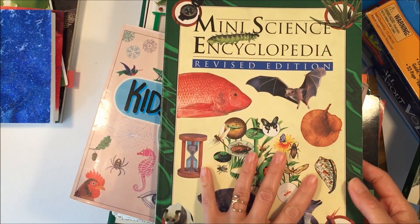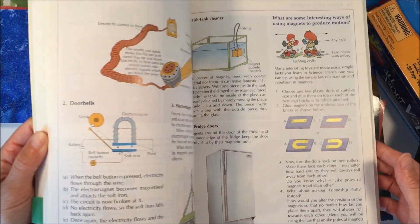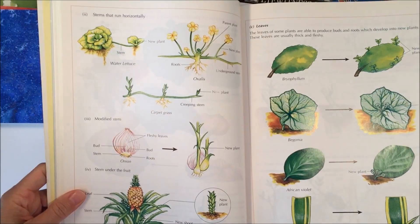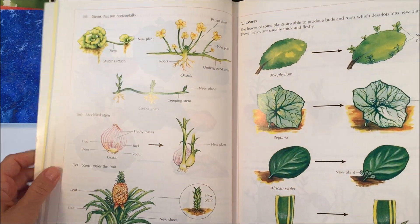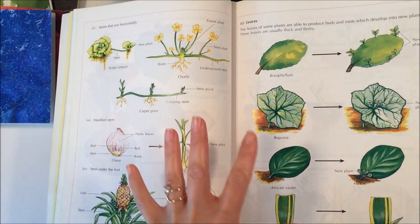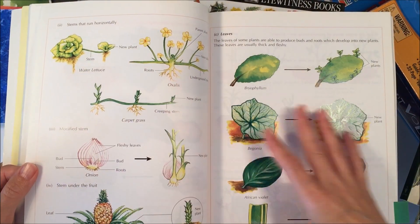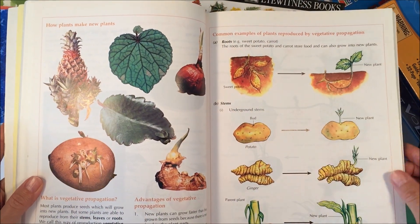This next one is going to be a reference book. I've already gone through it and marked the pages we're going to use. This one is about plants, because we are doing some planting at this time of year, and I only needed to use two pages for a lesson. I could either go over it ahead of time and present it to the kids, or we can read it together because the illustrations are really nice.